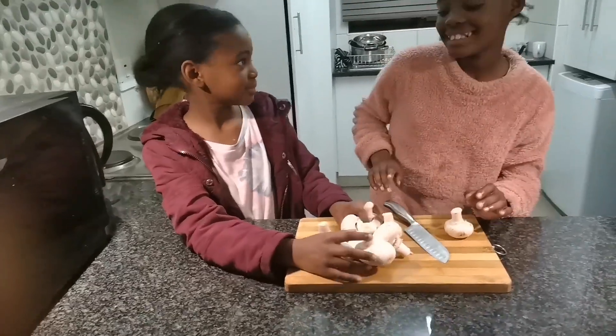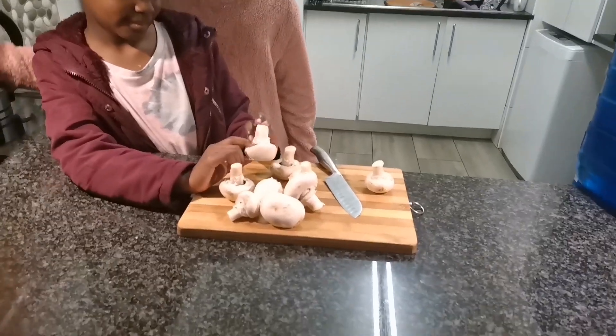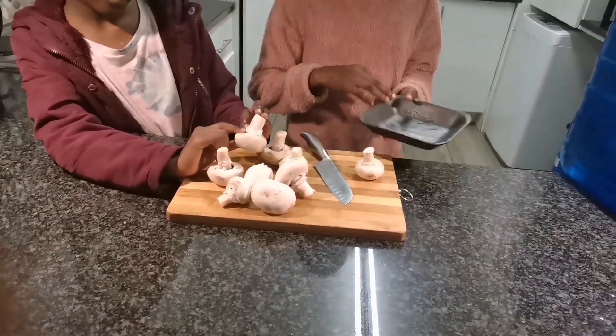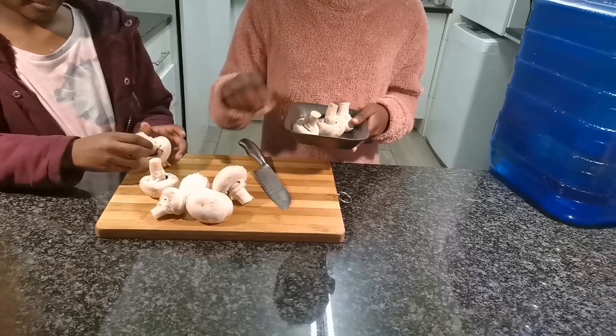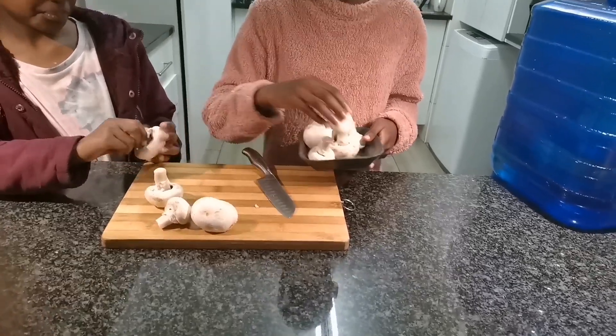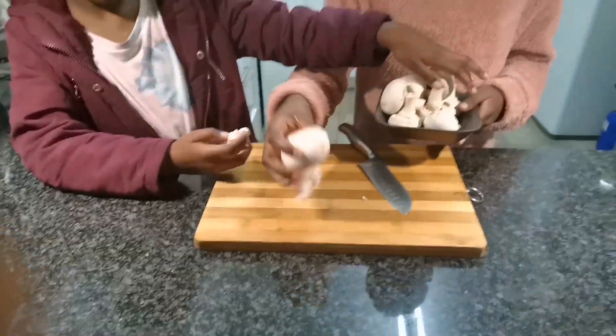Though I met this other cook who said it's a big no to wash the mushrooms. Of course they are a sponge, they absorb water, but I think we need to wash our mushrooms. So Tiama, please wash the mushrooms and let's do our sauce.